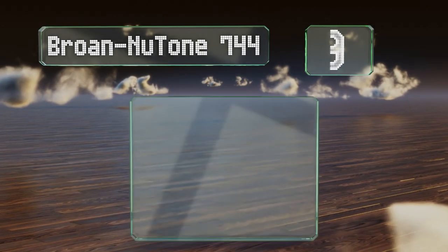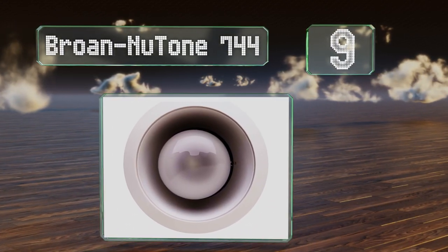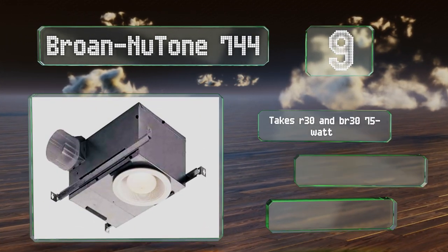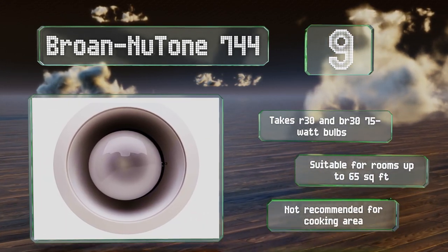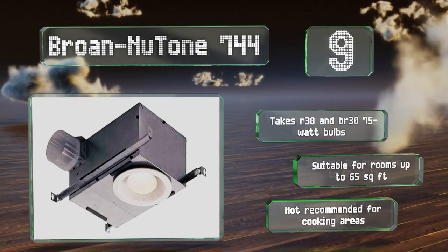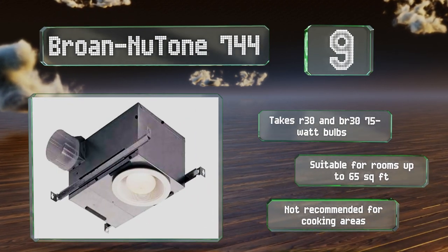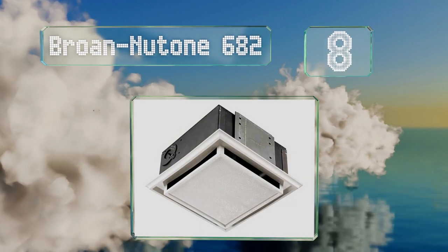At number 9, the Broan Nutone 744 sports an unassuming design that enables it to blend in with 6-inch recessed fixtures. Its 6.87-inch housing is small enough to fit comfortably in cavity spaces next to two-by-eight floor joists. It takes R30 and BR30 75-watt bulbs and is suitable for rooms of up to 65 square feet, but it's not recommended for cooking areas.